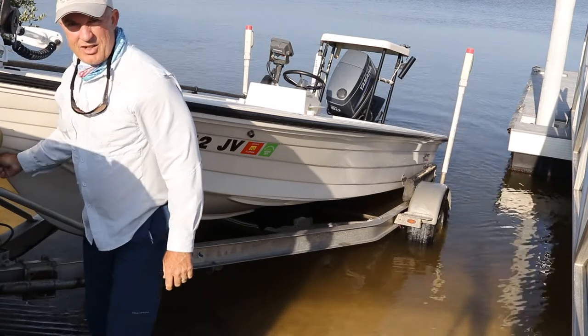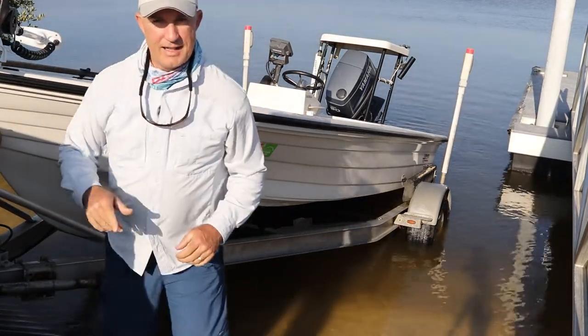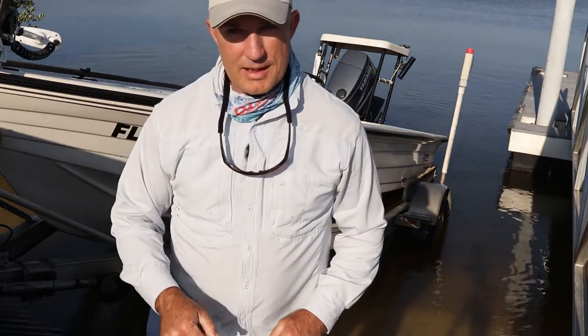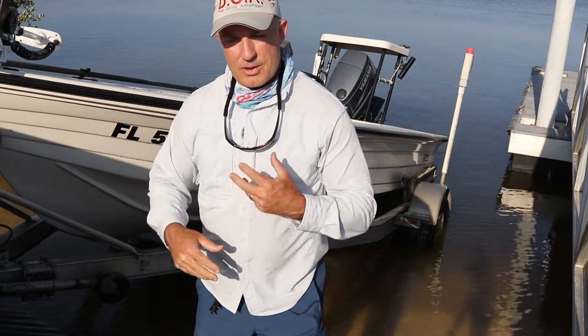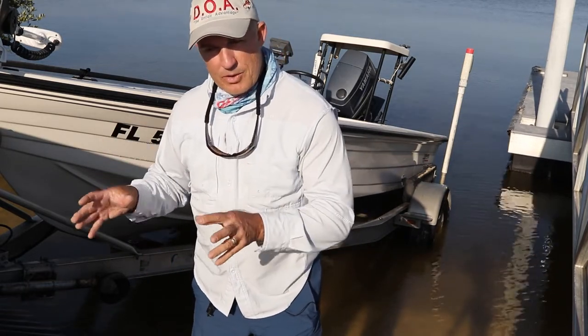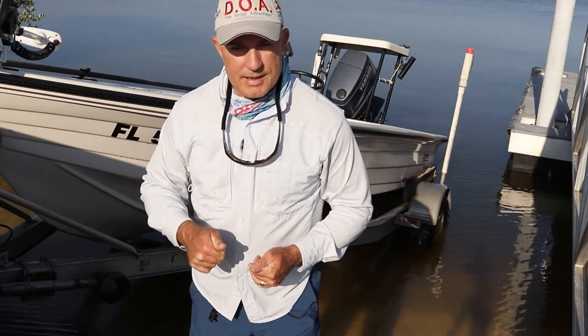Always want to be sure we connect our chain securely. Next thing we want to do is get off the ramp and get out of the way so the next person can get their boat in or out. We don't want to pull up a little way and start unloading coolers, life jackets, etc. You want to load your boat up and move around the corner to a staging area — then we'll go over the rest of the tips.